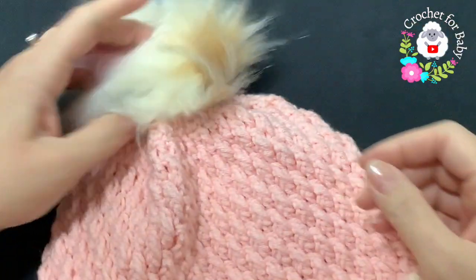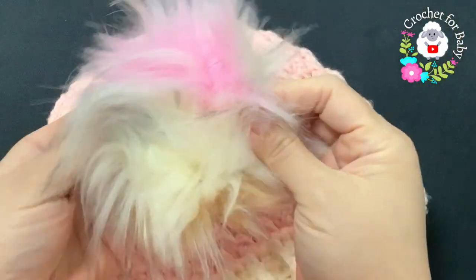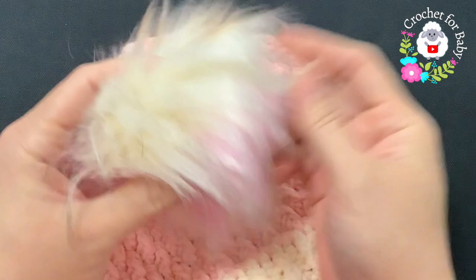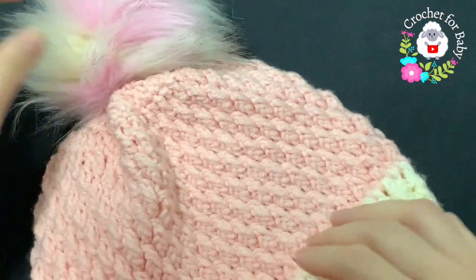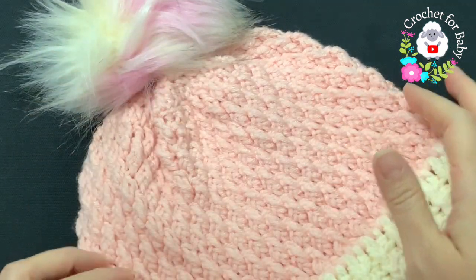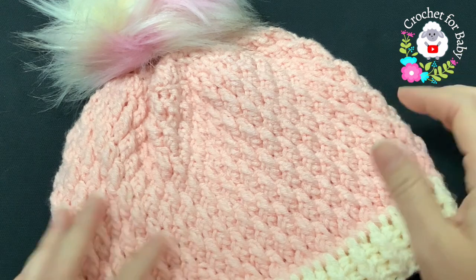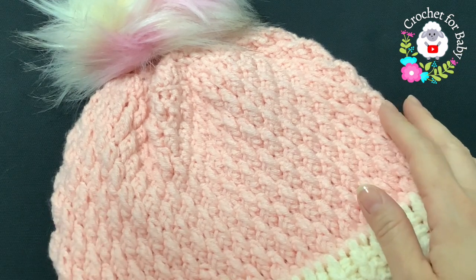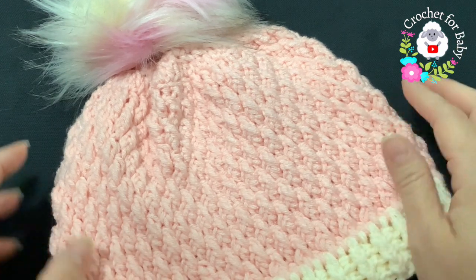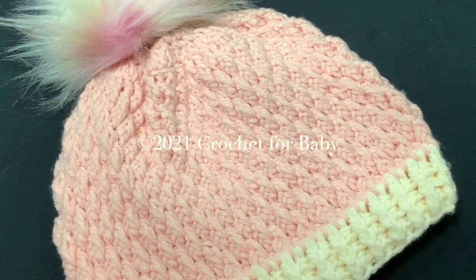Comment below and let me know if you want me to make the adult version of this hat. Now I'm going to put a pom pom on here. Many of you asked where I get my pom pons — I always get them from Amazon and I'll leave the seller link in the information box. This hat is for a child between four and six years old, but you can make it smaller or bigger — from two to four years old up to ten years old. Check the information box for sizing details. I hope you liked this tutorial, thank you for watching!